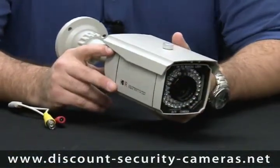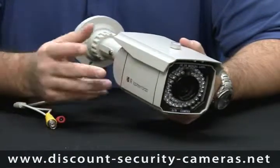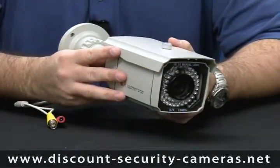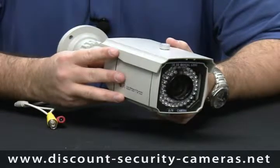What we're going to do right now is go over the RE-420 IBV. We also have this available in the 540 line version, which is the RE-540 IBV.